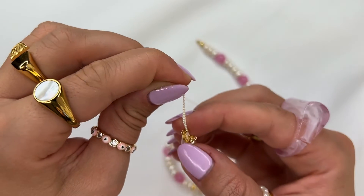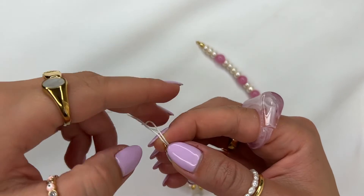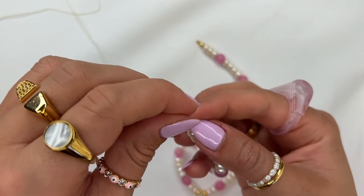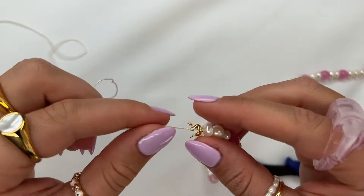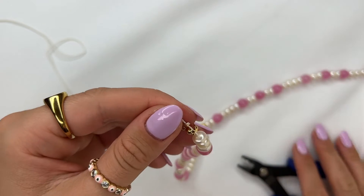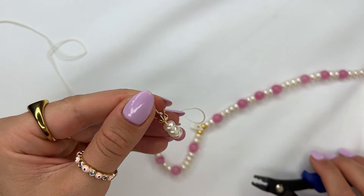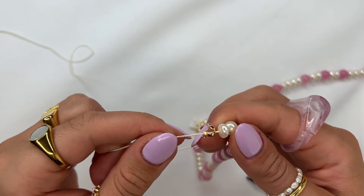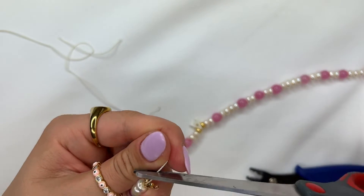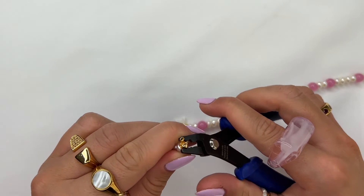Bring the crimp bead closer to the crimp cover and hold it there as you pull the string so that it doesn't come away, giving you the same section you started with originally. Once you've pulled it down and made a knot around the crimp bead, grab your tool and press down onto the string just enough to hold the crimp bead without snapping it. Cut the excess string off, then use your tool to close the crimp cover over the crimp bead.